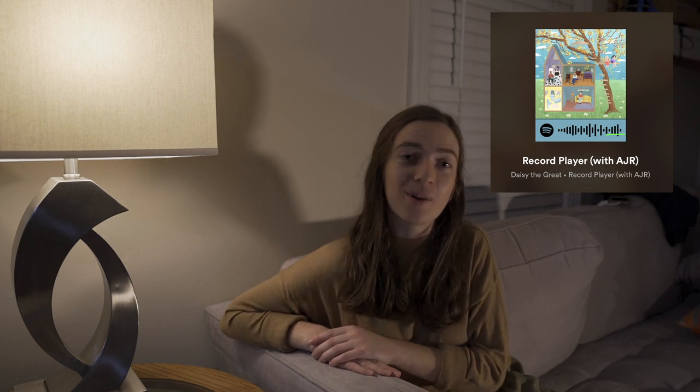So that was my Record Player by Daisy the Great and AJR inspired photo shoot. Thank you for watching — I hope you enjoyed it and got inspired a little bit yourself. The whole concept is kind of like a series I have in mind, about how art inspires other art — how music inspires photography and photography inspires music. Record Player is a very visual song to me; I see very vivid images of what they're singing about when I listen to it, and hopefully this video helps you catch that vibe too.